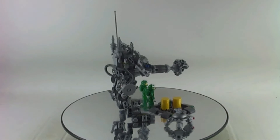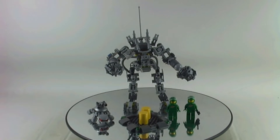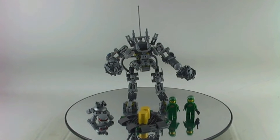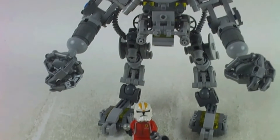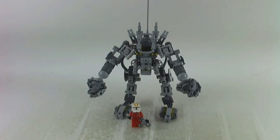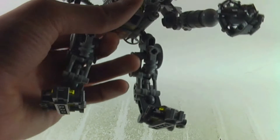This set came out in the year 2014 with two minifigures and 321 pieces, and it goes hand in hand with the classic space theme. Here is a size comparison with the Mech and my Sigfig here to give you an idea of how big this Mech really is.